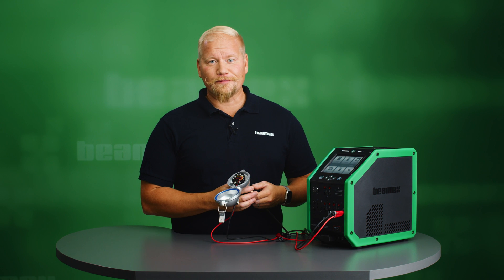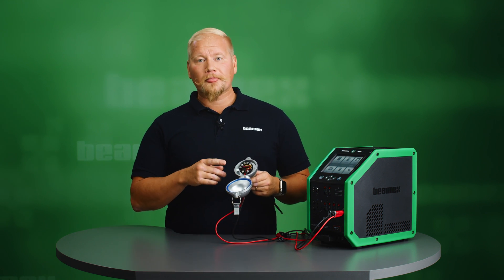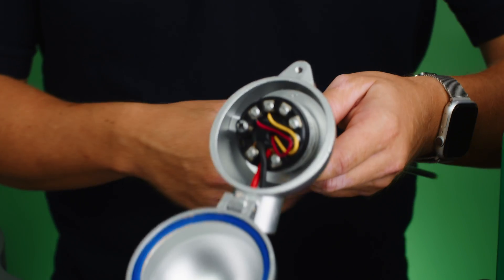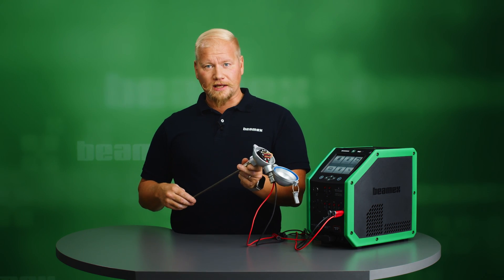Hi, I'm Sebastian from Beamex and in this video I will be calibrating a HART transmitter digital output together with the temperature sensing element.